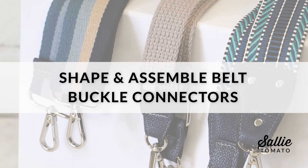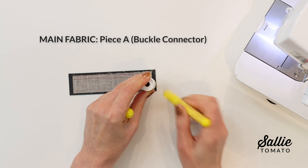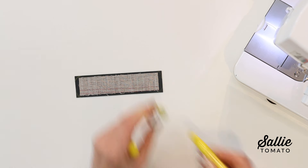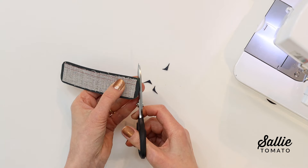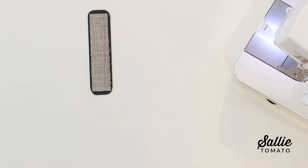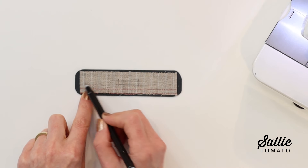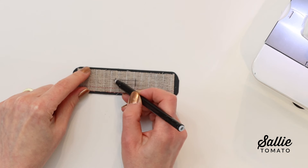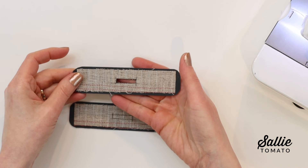Let's move on to shape and assemble the bell buckle connectors. Position a small spool of thread in each corner of your main piece A, the buckle connector. Trace the outer edge of the spool from edge to edge, then trim the corners following the marked lines. On the wrong side of your connector piece, mark in from both short ends and in from each long edge to create a box inside your connector. Cut away the box — the opening will match what's listed in your pattern.